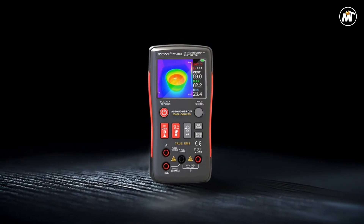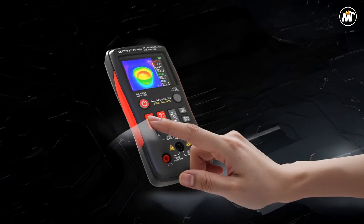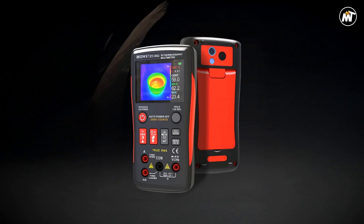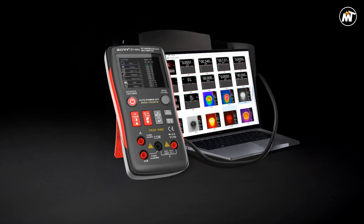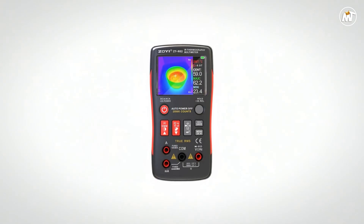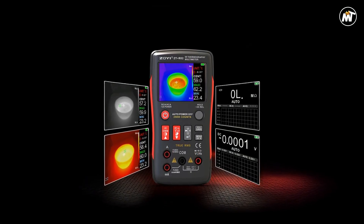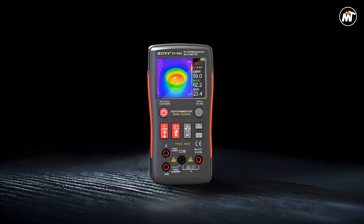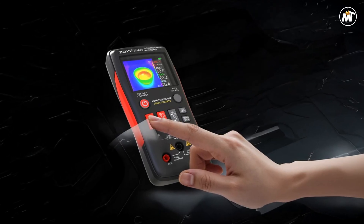Powered by a rechargeable system, it ensures you can work without interruption, while the included battery eliminates the hassle of frequent replacements. Despite its compact form, this thermal imager multimeter is rugged and ready for real-world demands, featuring CE certification to ensure reliable performance and safety in professional environments. With no unnecessary smart features or complicated setup, the focus is on delivering consistent, precise results every time. The combination of electrical testing and thermal visualization empowers you to diagnose issues before they escalate, saving both time and resources.